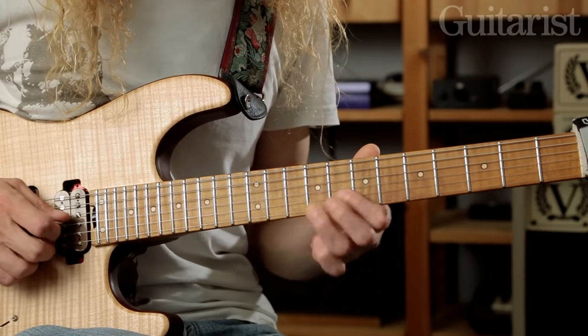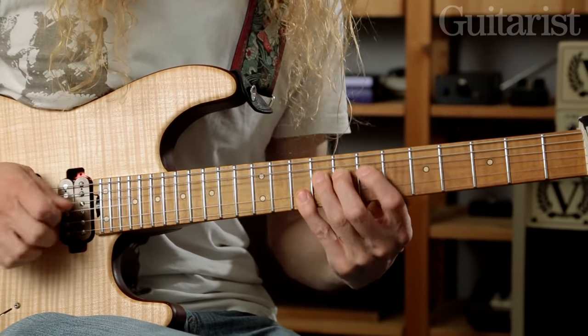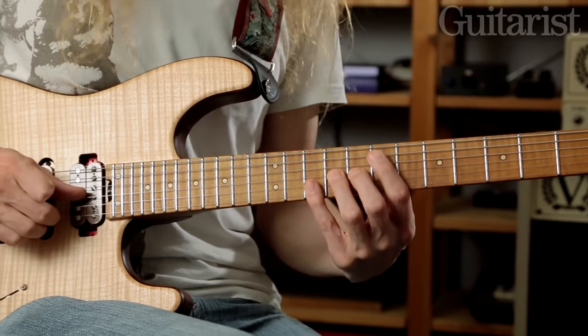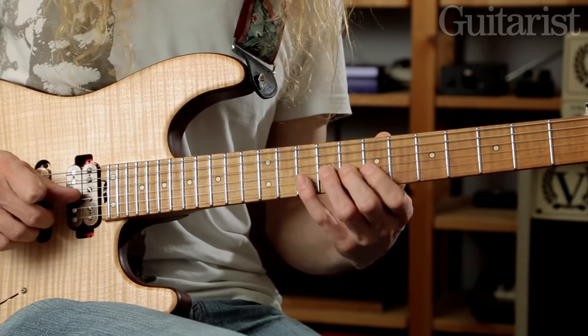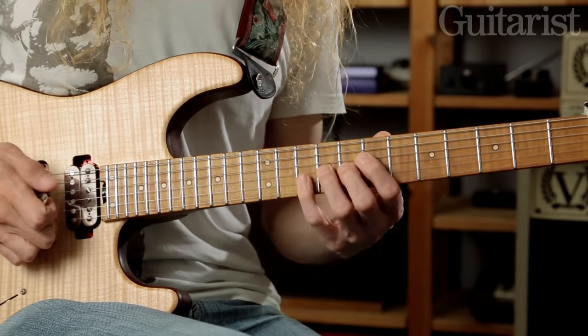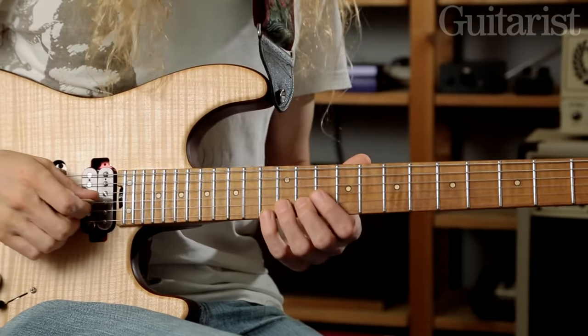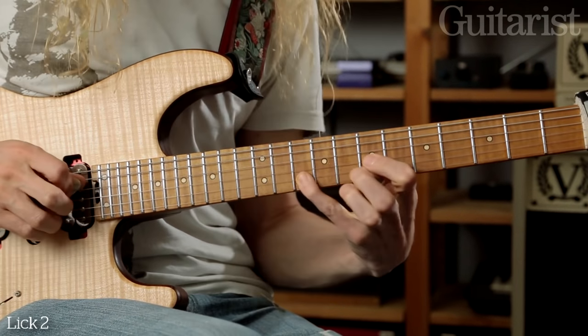To round things off we should have the country cliché — and I call it a country cliché, but even players like Zach Wilde are fond of it, so it's a one-size-fits-all lick. The core of that is trying to play a triad shape but doing so by bending the G string up from a tone below. Once you've got that under your fingers you can break things up by applying a hybrid picking pattern with this hand. So I'll try and string all that together — that's lick number two.